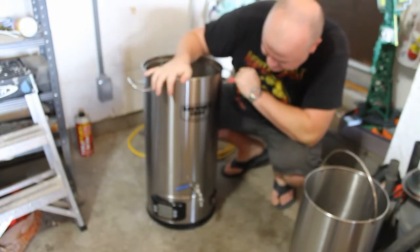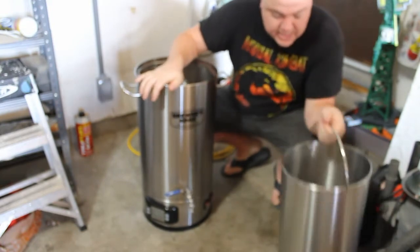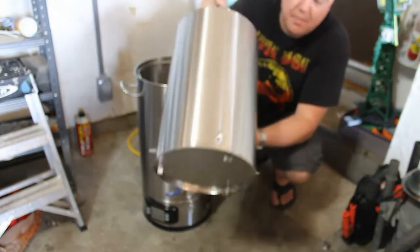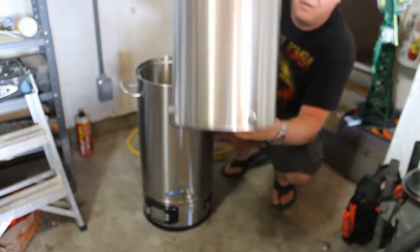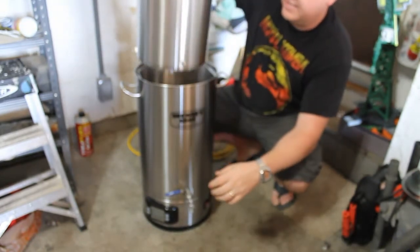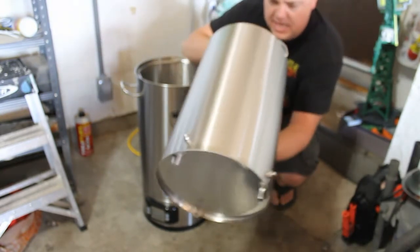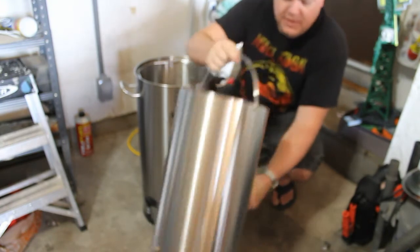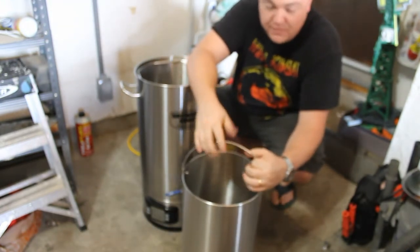So this is the main unit, the Brewer's Edge Mash and Boil main unit. This is the mashing pan. You guys are probably all familiar — this thing sets inside and you mash inside. It's got holes on the bottom. I believe it says 16 pounds of grain is what it can hold.